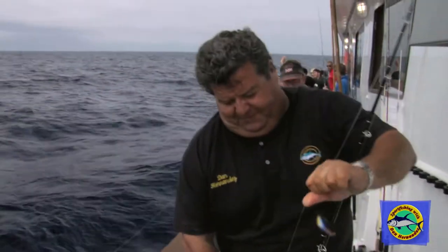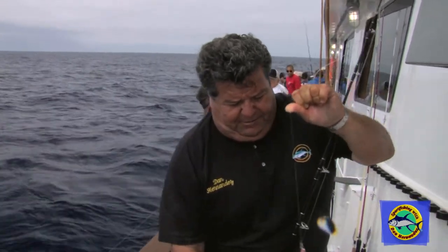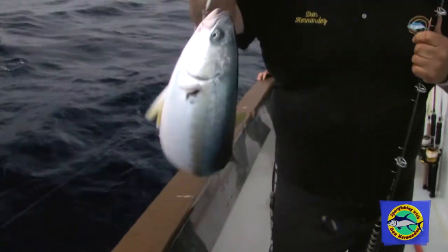There we go. Two quick drops, two quick fish.